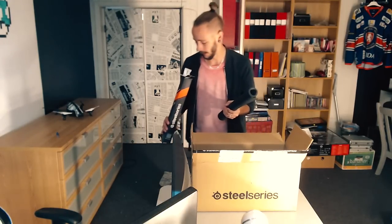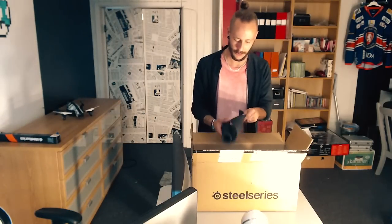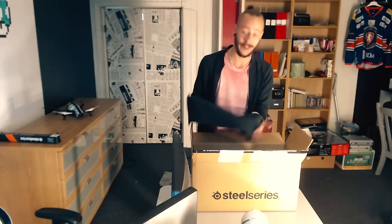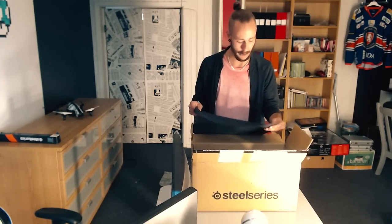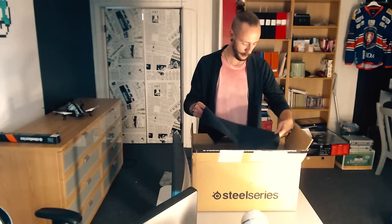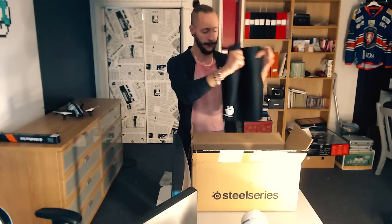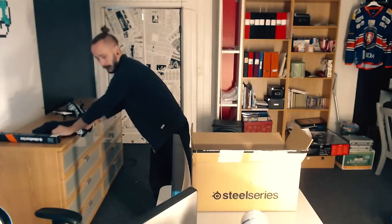Sen har jag en nippmusmatta för tillfället och jag vet inte om jag är beredd att byta ut den. Men den här känns skön alltså, den känns riktigt skön. Jag tror min gamla är sliten så jag får testa lite, byta ut och prova fram och tillbaka. En svart musmatta med SteelSeries-loggan - vi lägger dig där så länge.